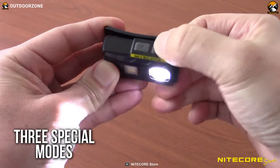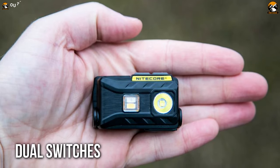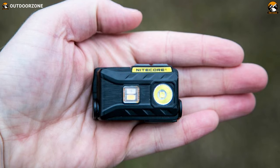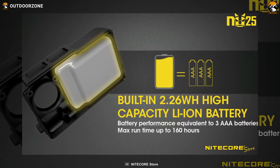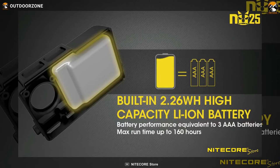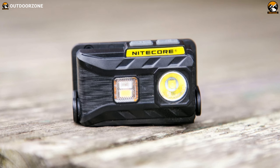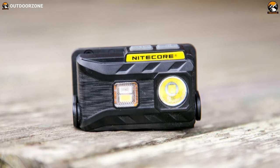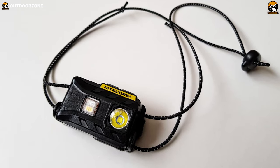Its three special modes help you give emergency signals, and dual switches allow easy, quick control of your preferred output. With its built-in rechargeable lithium-ion battery, it can run for a maximum of 160 hours at a stretch. When it comes to getting more from less, this ultralight Nitecore NU25 headlamp is fantastic gear for making your travel backpack items multifunctional.